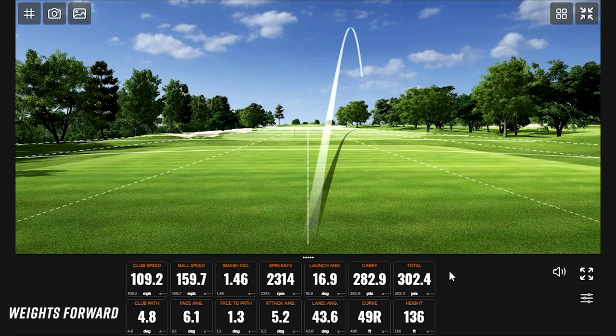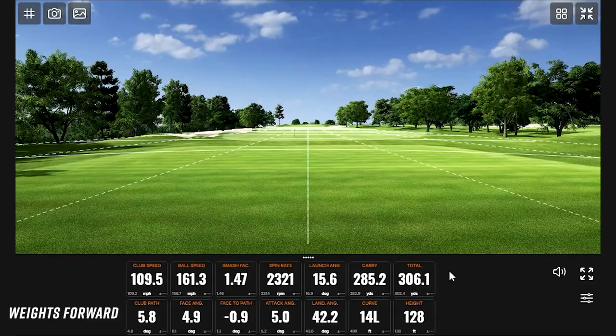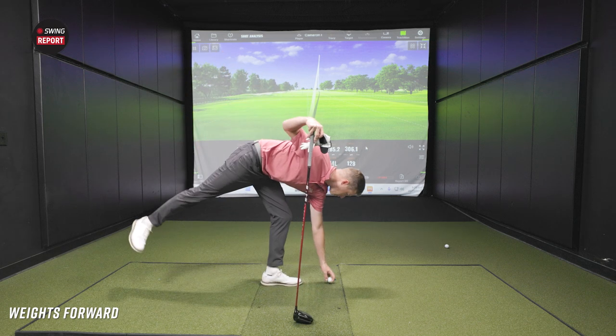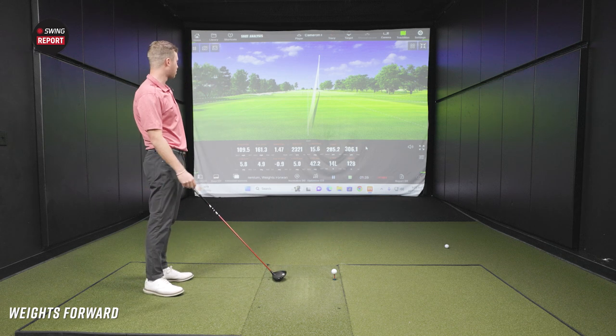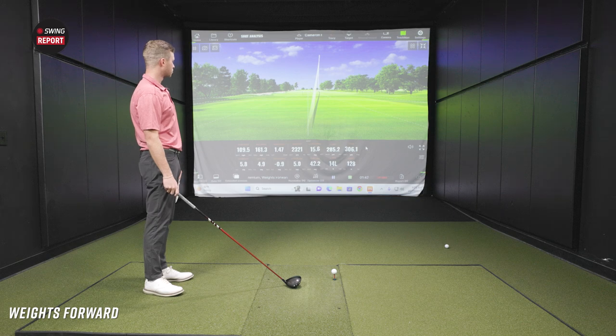That's a solid shot — maybe the face a tad open. We should clarify for the viewers: the shaft in there right now is a Ventus Red TR-6X, one of the potential upgrade shafts available with this driver. A couple swings in, Cam — talk to me about what you see and feel and your thoughts on the aesthetic. It feels better than I would have thought, to be honest. I've never hit a Mizuno driver before, never had a Mizuno club in my bag, so it's all new to me — but pleasantly surprised after the first few.